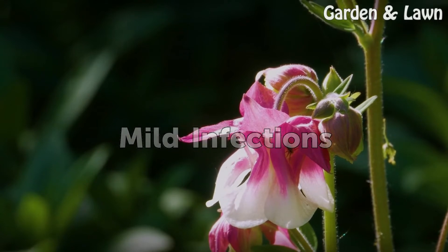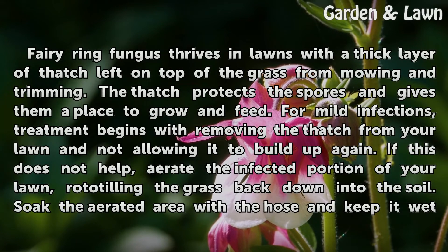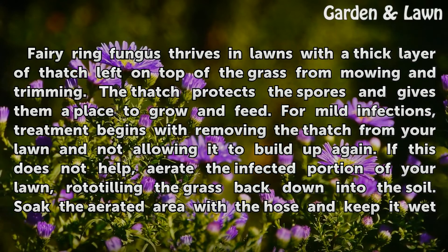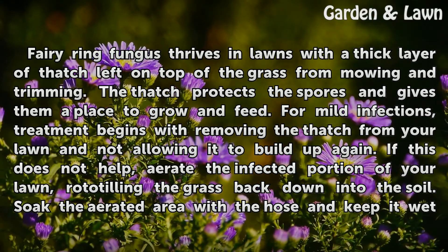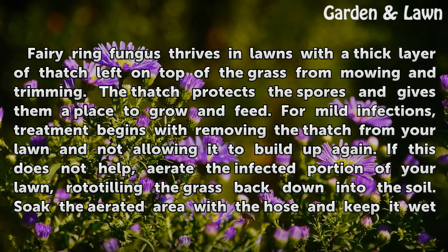Mild Infections. Fairy ring fungus thrives in lawns with a thick layer of thatch left on top of the grass from mowing and trimming. The thatch protects the spores and gives them a place to grow and feed. For mild infections, treatment begins with removing the thatch from your lawn and not allowing it to build up again. If this does not help, aerate the infected portion of your lawn, rototilling the grass back down into the soil.